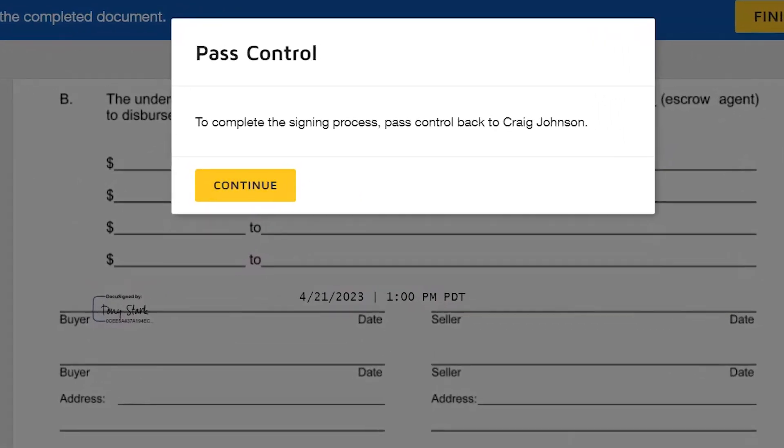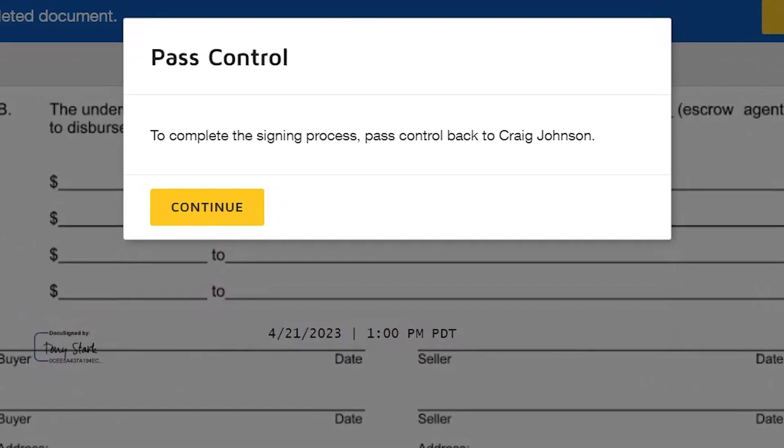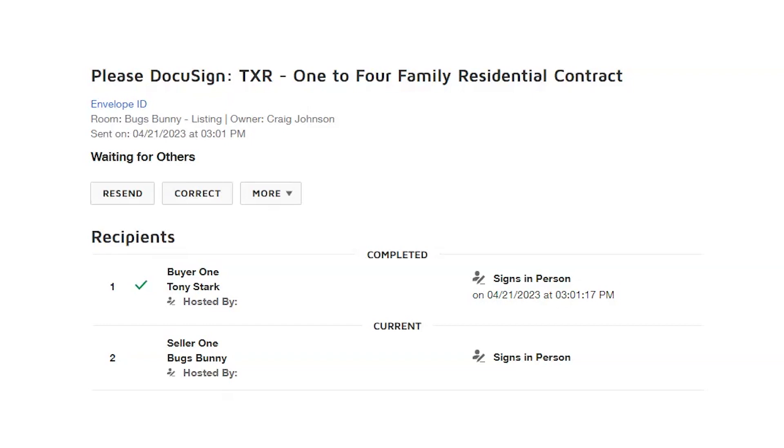Now it's going to say to pass the device — whether it's a laptop or iPad or tablet — pass it back to the host. Then from there, you can pass it to the other person that needs to sign for this transaction. If you go back into the envelope, you can now see a check by Tony Stark — he has signed in person. We see the time and date stamp down to the second, very accurate, and we can see we still have one more signer that needs to complete their task.